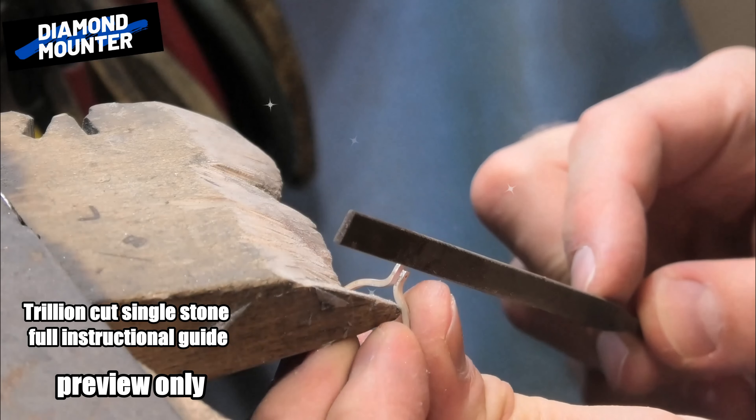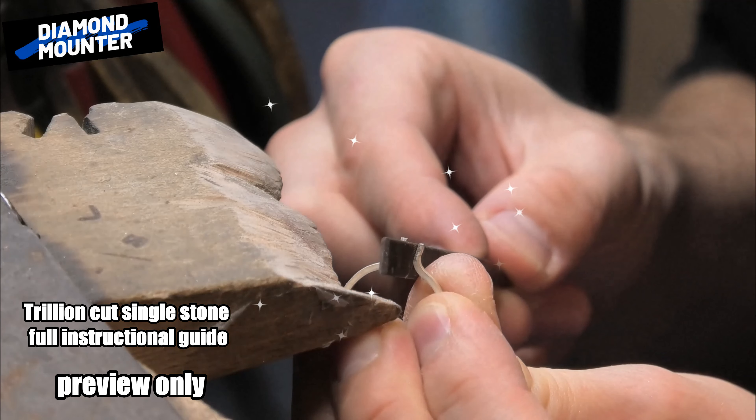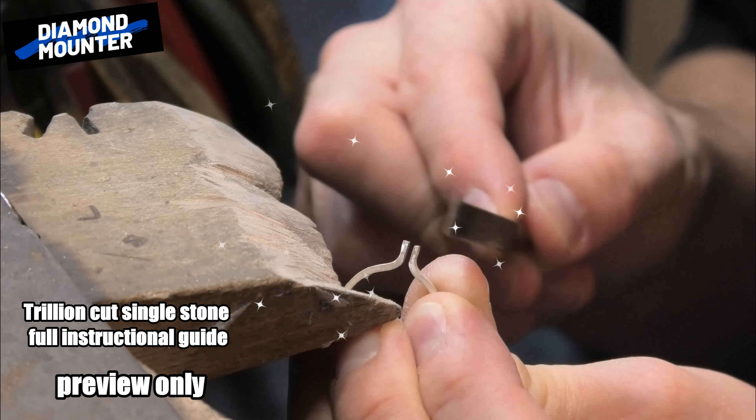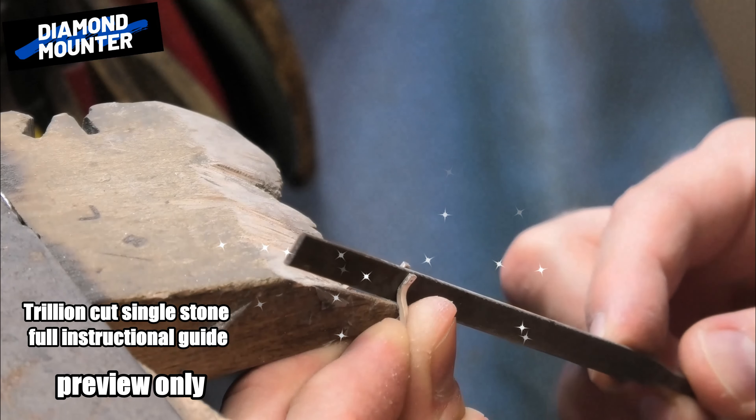Just getting my file in there so I can get that curve around the bottom a little bit. See what I'm doing — I'm doing this, then going up the straight, then tilting it under the corner a little bit.